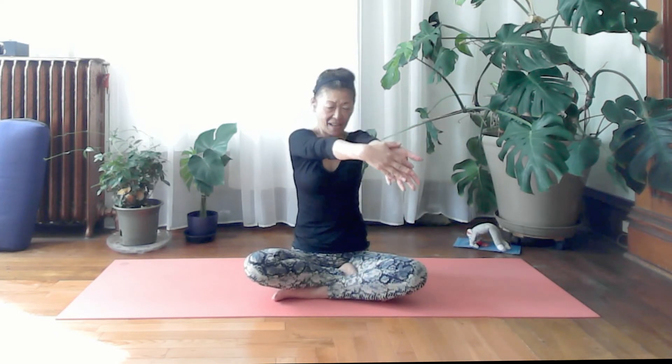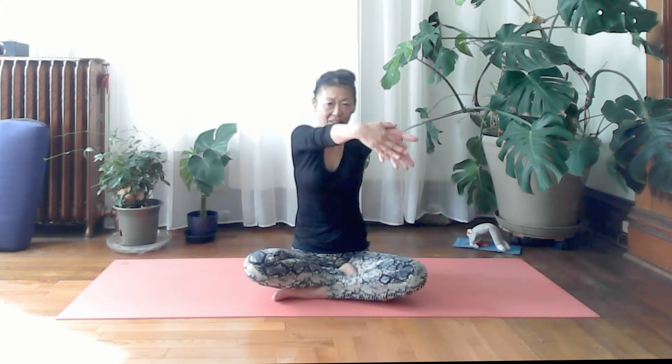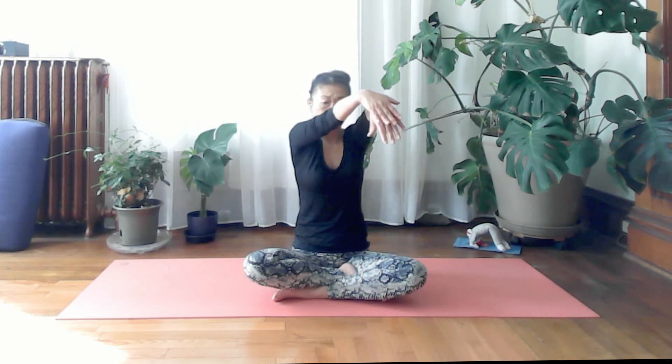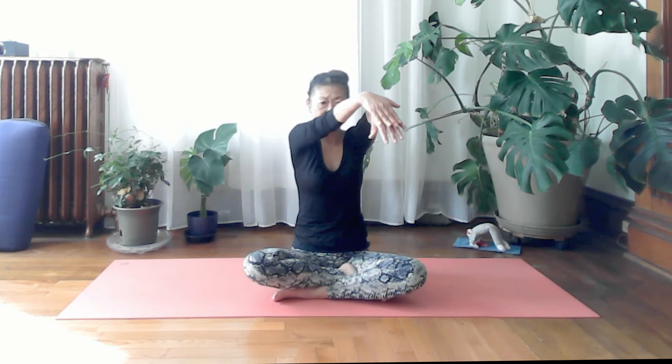One more: inhale, press your palms and lift; exhale lower. Now turn your palms to face up, back of the palms pressing each other, and do the same thing: inhale up and exhale down — repeat, hands pressing each other throughout.